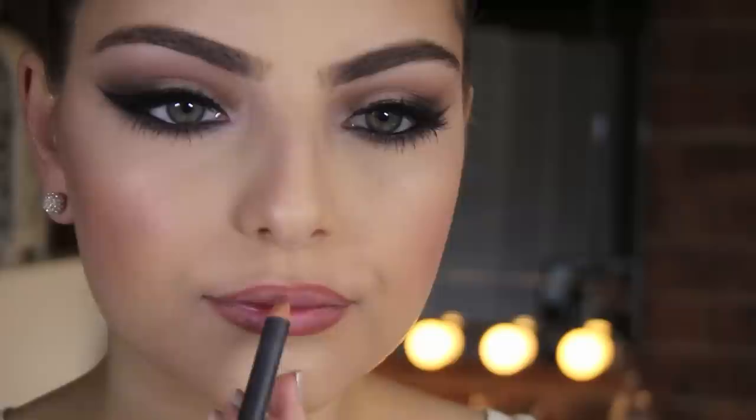For highlighter I started off with MAC's Light Scapade Mineralize Skin Finish and then went over that with Soft and Gentle. For my lips I first lined them with MAC's Spice Lip Liner, then applied Honey Love Lipstick also from MAC with See Through Lip Glass on top. Also be sure to use a lip brush to make sure that the lipstick and the lip liner have blended in together seamlessly.